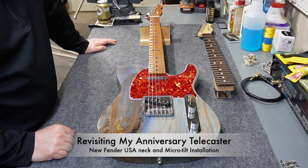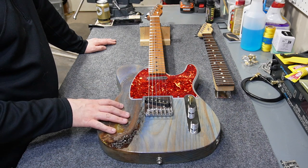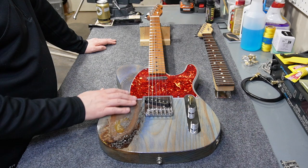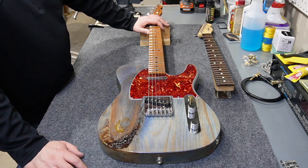Welcome back to the channel. This is my anniversary Telecaster — I built this guitar for my 20th wedding anniversary. I really like it: it's got a cool body, great pickups, nice sound, and a really nice roasted maple neck.